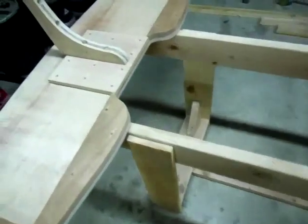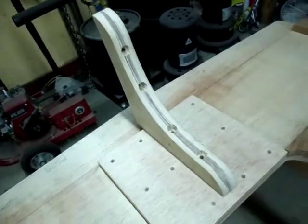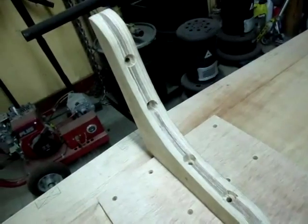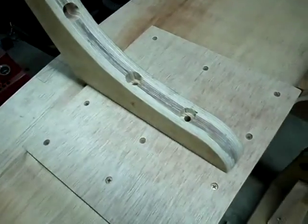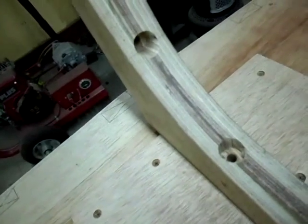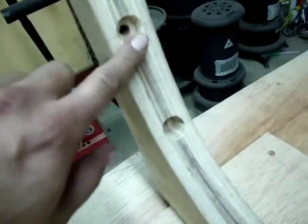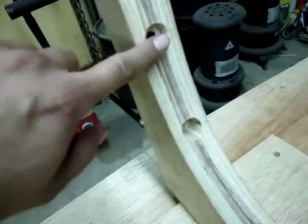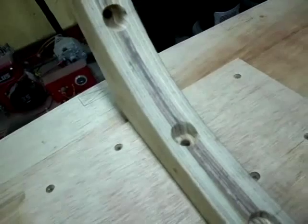One thing I did in the last day or so: I took the transom knee and really liked the way that Ted Gothier countersunk his carriage bolts — specifically the nut side. So I did the same thing. I drilled my holes into the transom knee and countersunk so that the head of the nut will be about a half inch deep, just below flush of the surface. It turned out really nice.